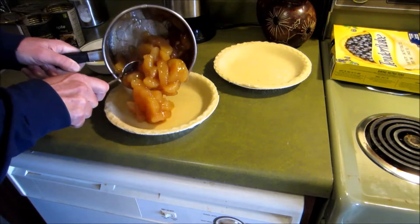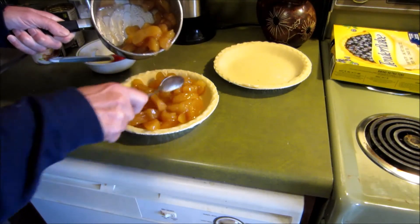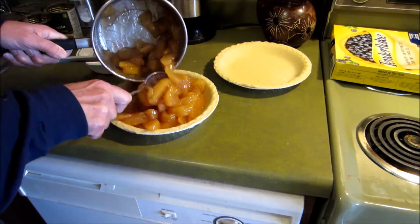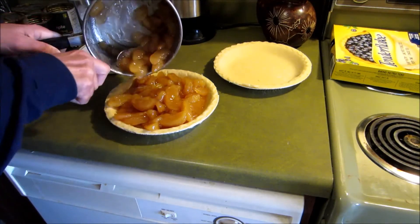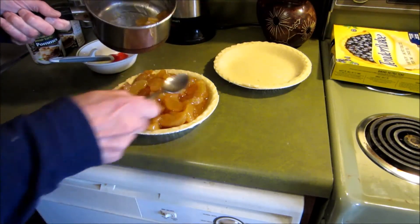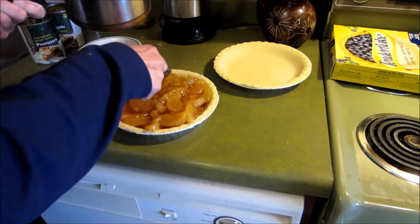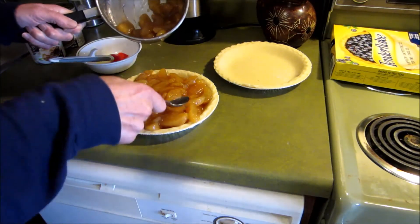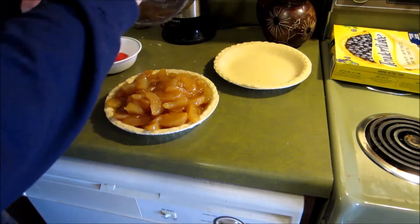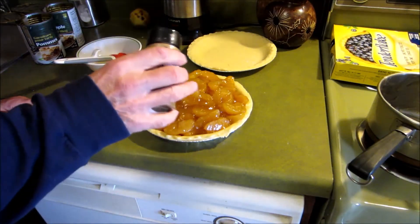The can should fill it right up. I can almost make two out of here. I don't want to put too much room in there for that. Cinnamon over the top.